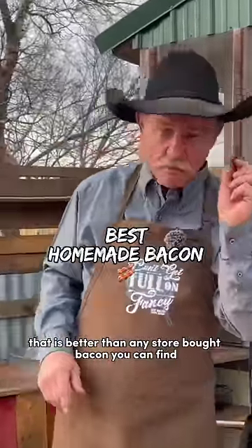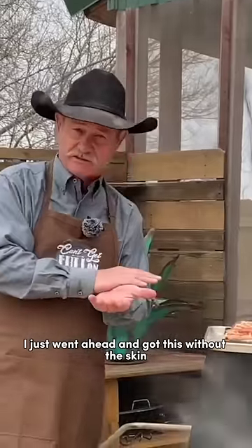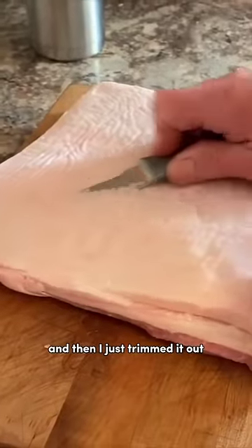That is better than any store-bought bacon you can find. Pork belly — I just went ahead and got this without the skin, or the rind as I call it, and then I just trimmed it out.